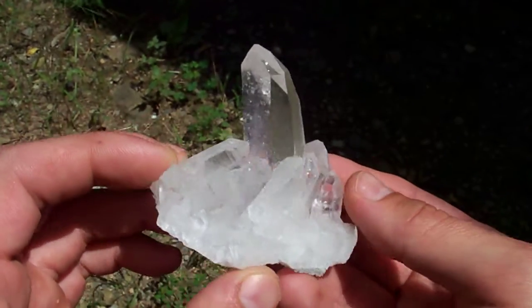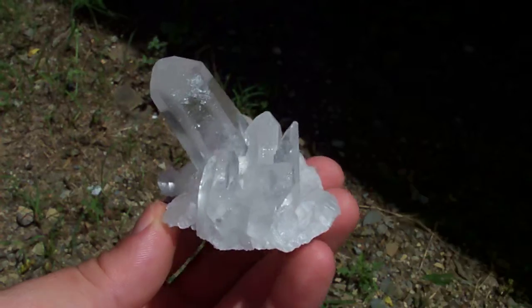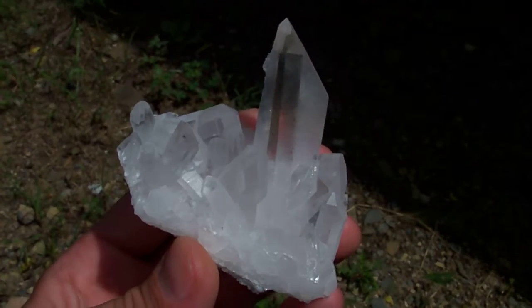Gorgeous natural cluster. I've got a dog coming over here to get some pets, so I'm gonna stop the video and give the dog some pets.